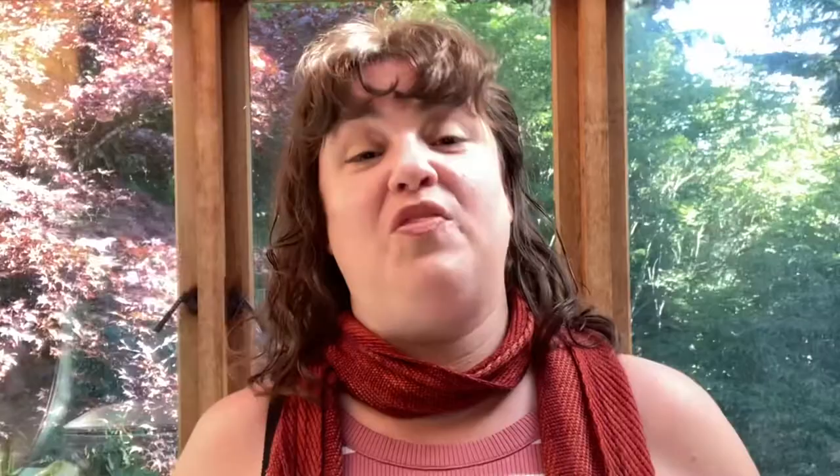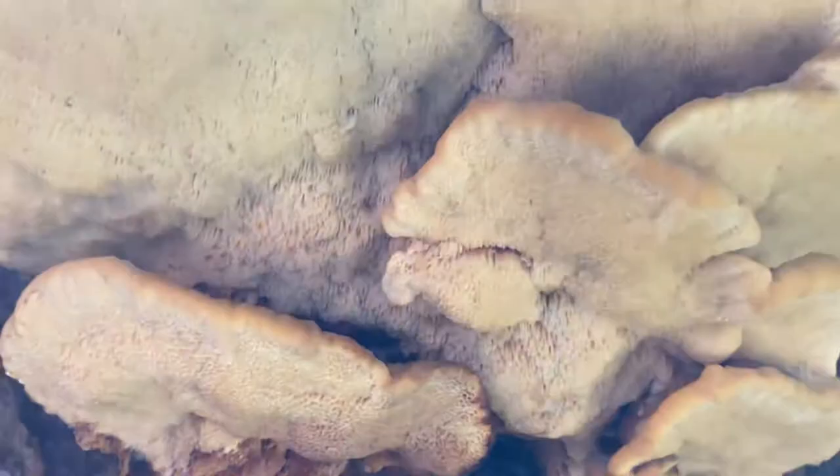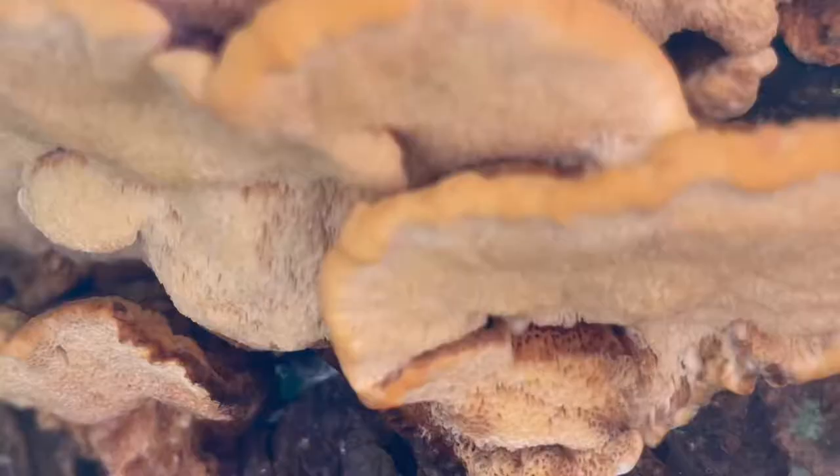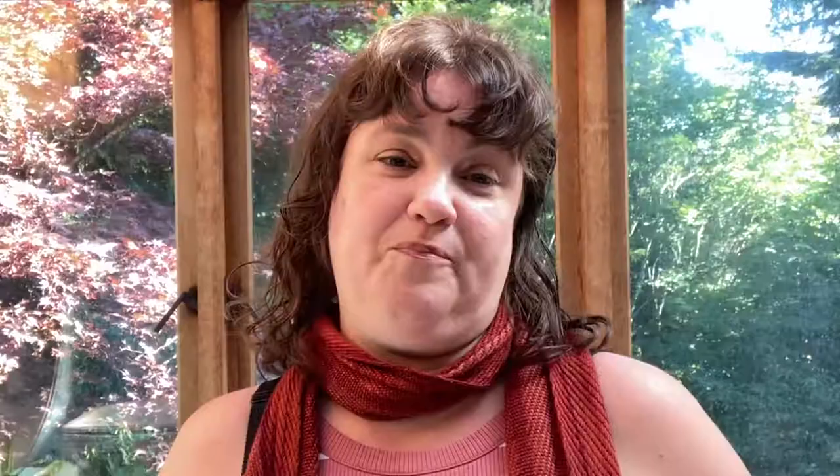Pycnoporellus fulgens is an orange polypore which can be found growing on both deciduous and conifer trees, but is most often found on fallen spruce or stumps of spruce. On the underside it has angular pores which look stretched out at the base, almost like teeth. It has distinct fan-like caps and is most often seen growing in association with Phomatopsis pinnicola, which is another polypore.